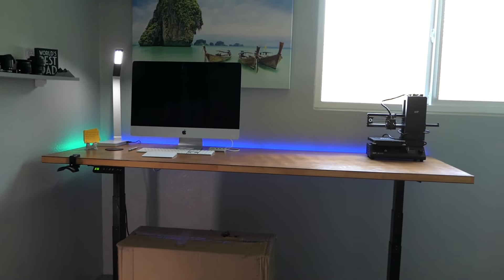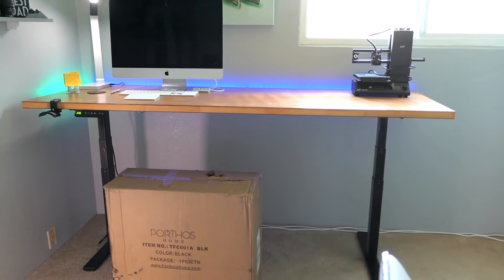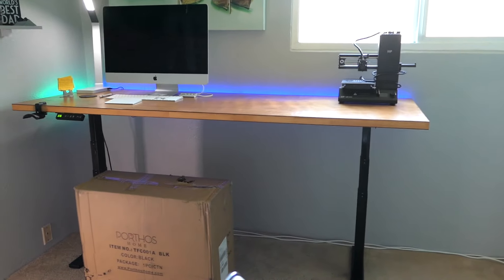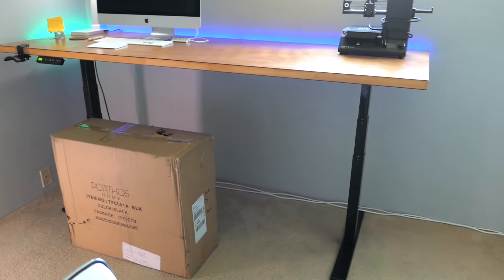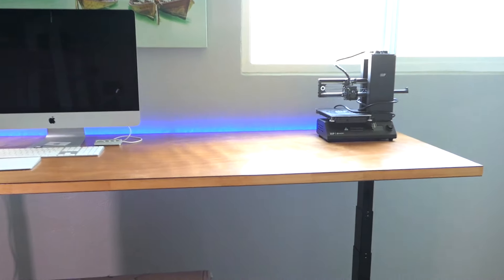Hey guys, welcome back to another video. What you're looking at is my office. Today's video is going to be a chair for the new setup I got here, because my old chair is being occupied by the gaming system and it fits there perfectly. We're going to use it there for now, and plus it doesn't match my new setup — which is a wood table with black legs. So I got something that should match a lot better, and that's in that box right there. But before we do the unboxing, let me do a quick update on this table.